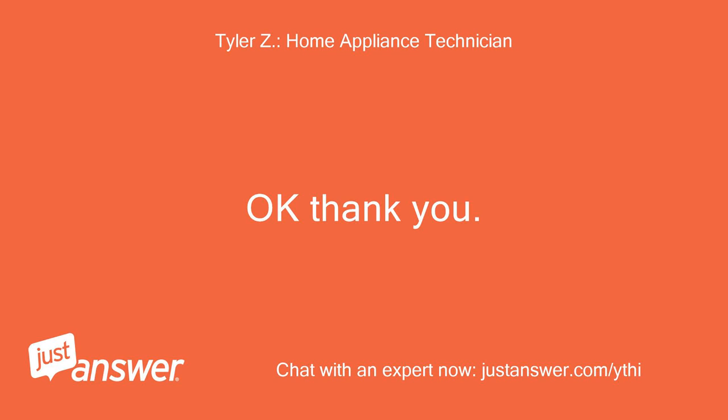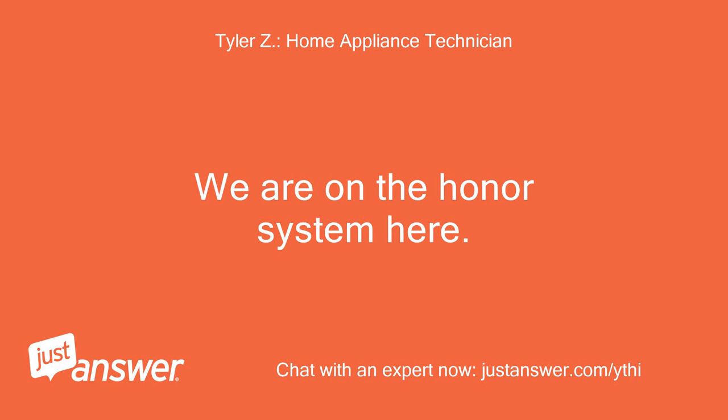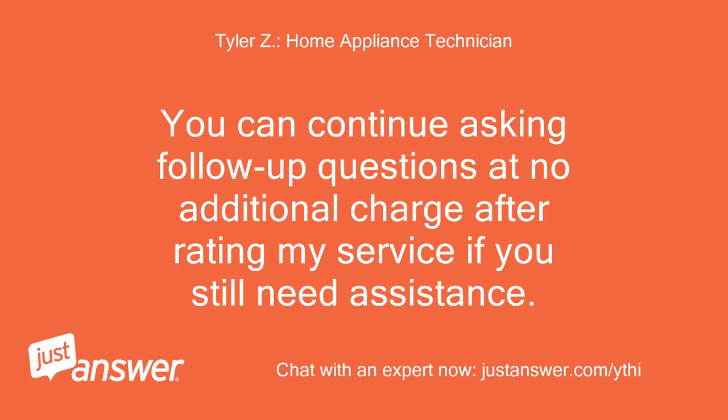Okay, thank you. Below is a link to the manual. We are on the honor system here. If you need anything else, just let me know. You can continue asking follow-up questions at no additional charge after rating my service if you still need assistance.